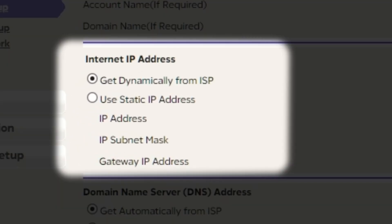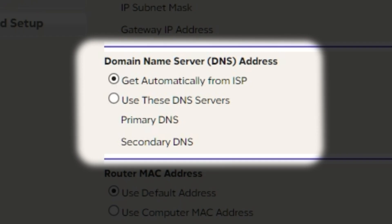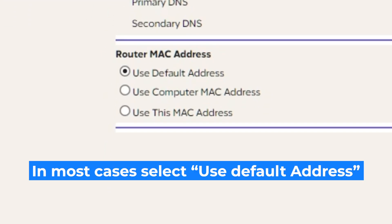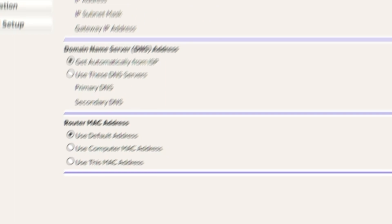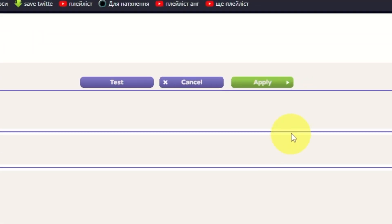In the Internet IP Address section, choose "Get dynamically from ISP." In the DNS section, select "Get automatically from ISP" as well. If your ISP only allows internet access to a specific MAC address, you need to clone the MAC address of the primary computer. Select "Use default MAC address" if you are not sure about these settings. Check that your settings are the same as mine and click Apply.